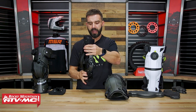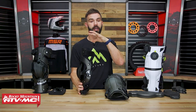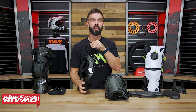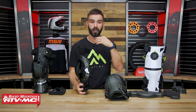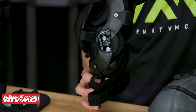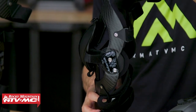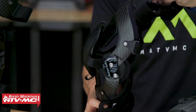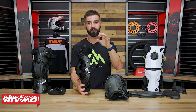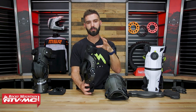As far as the Asterisk goes, they use their asymmetry glide hinge. Asterisk has been in the knee brace game for a very long time — in fact, the guys that run Asterisk were part of CTI knee braces, which are high-end medical braces. As that hinge pivots, it doesn't just stay in one spot — it actually glides back and forth. If you look at the anatomy of the knee, it doesn't just pivot at one single point either; it glides. So they want the brace to mimic the natural movement of your knee to keep the brace in the best position possible.